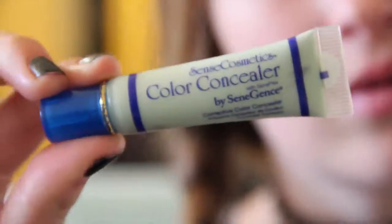Here I'm running out to get the sponges like I said, and then I'm applying some green concealer to cover up redness, because I have a lot of redness — my skin is naturally red. My concealer is from Senegence.